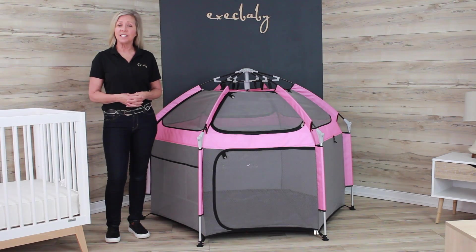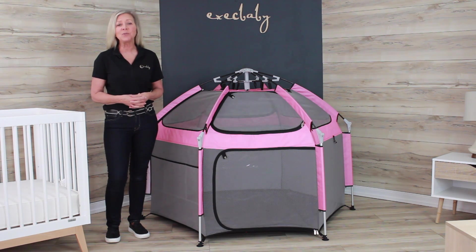Today we're learning about the newest indoor outdoor play yard from Kidgo. It's not only lightweight, easy to carry, assemble and fold, it keeps your little ones safe and secure with unique features and greater long-term value, as it can be used with babies six months to children eight years or 35 inches.